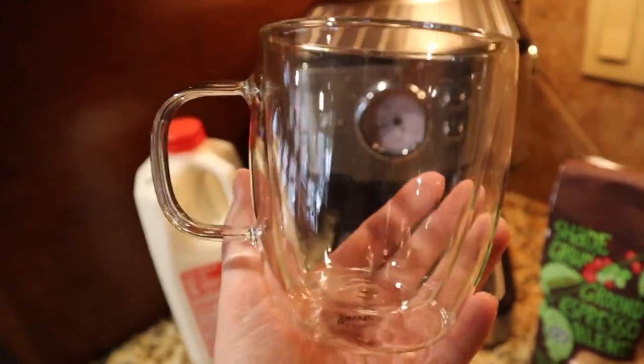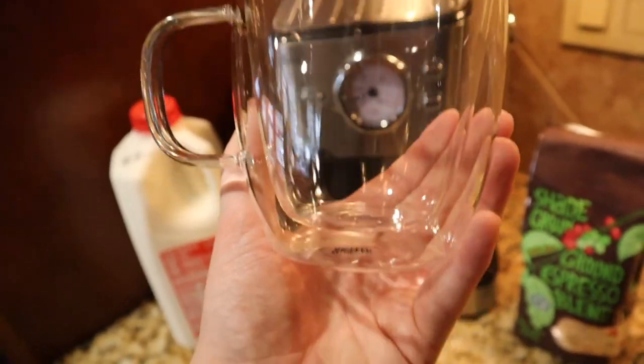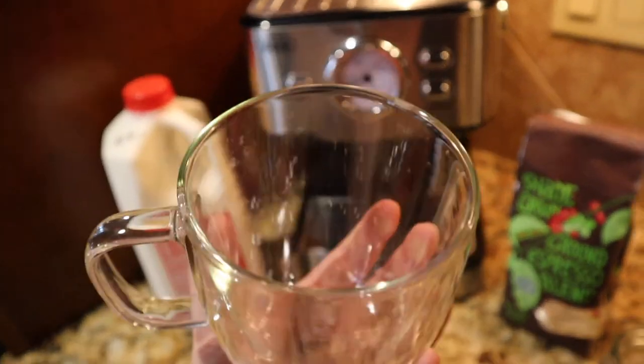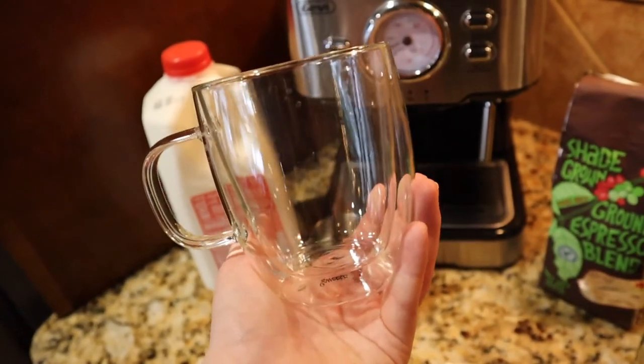And then of course a nice mug to put your final product in. I like the glass because you can see what's going on underneath. It should probably be a little bit smaller and with a wide opening if you're interested in trying latte art at some point.